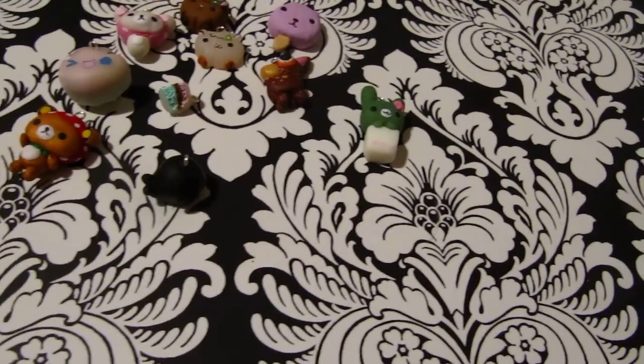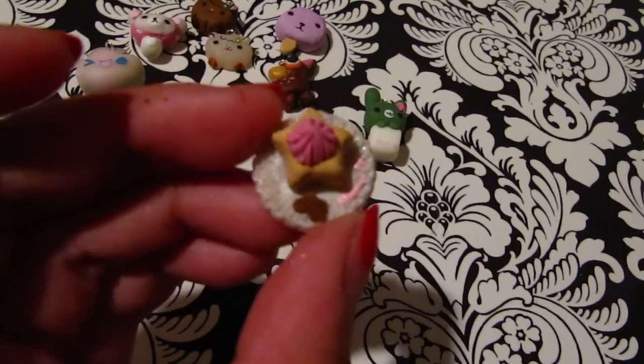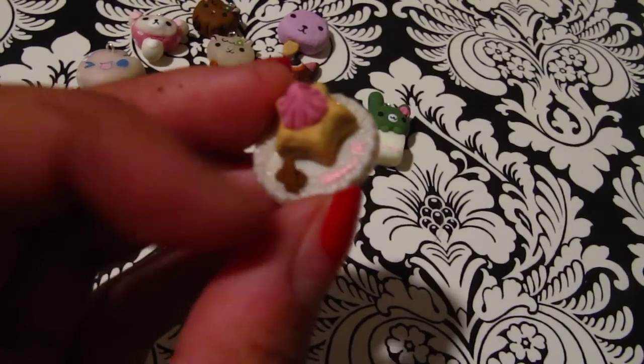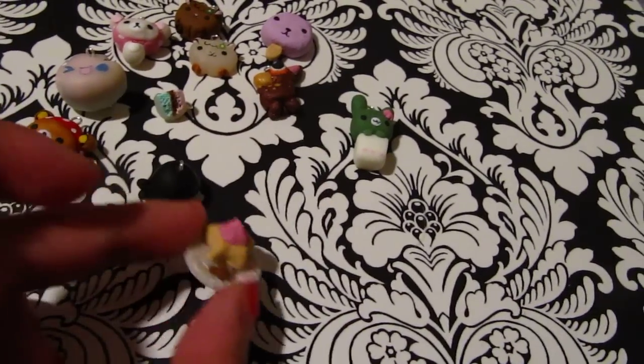And the last thing I made is this little star tart. It's on a little plate and there are little chocolate pieces and some strawberry drizzle and whipped cream. I might put this on a ring.